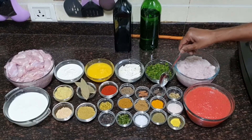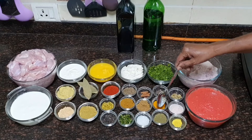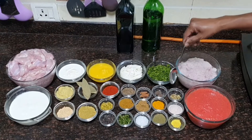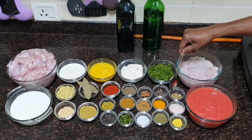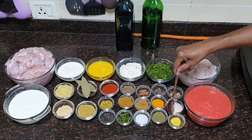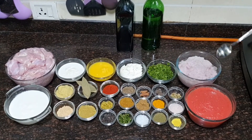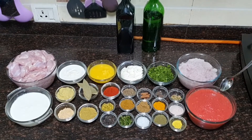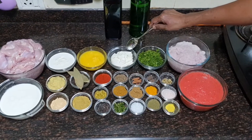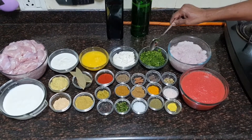1 teaspoon of sugar, 2 black cardamom, 1 teaspoon of turmeric powder, 1 and a half teaspoon of dried fenugreek leaves powder, about 10 small green cardamom, salt to taste, half teaspoon of asafoetida powder, 10 medium size onions grounded into paste, 10 medium size tomatoes grounded into a paste, 3/4 cup of hangkar, and 1 cup of fresh coriander leaves finely chopped.